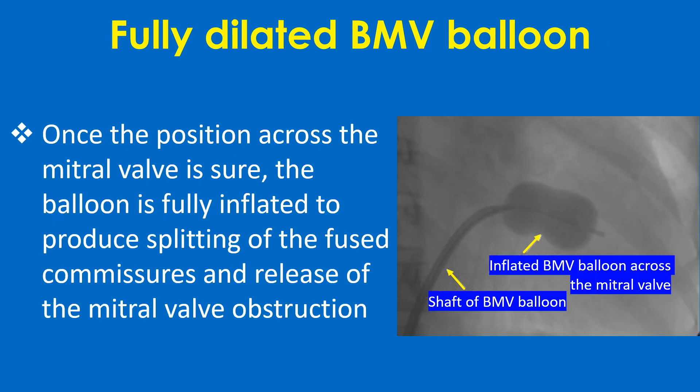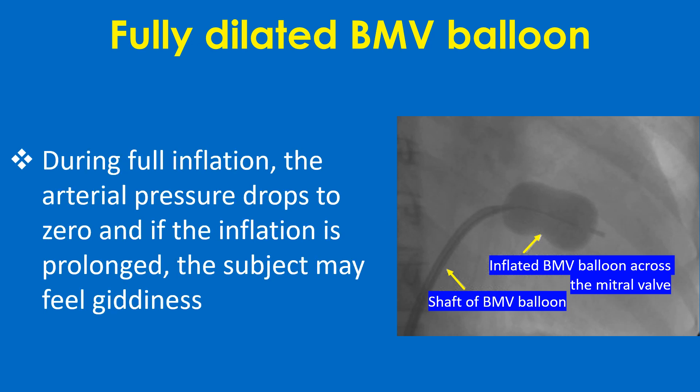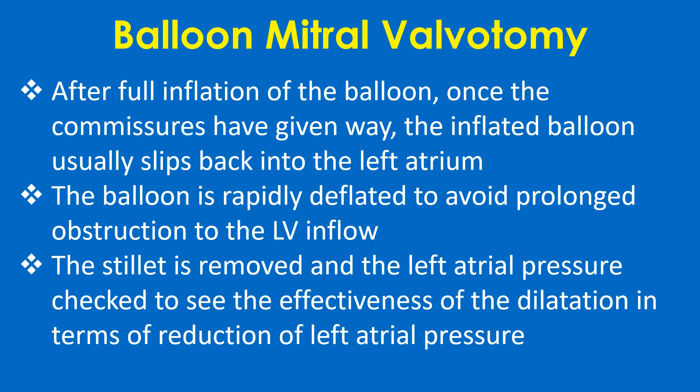Once the position across the mitral valve is confirmed, the balloon is fully inflated to produce splitting of the fused commissures and release of the mitral valve obstruction. During full inflation, the arterial pressure drops to zero, and if the inflation is prolonged, the subject may feel giddiness. After full inflation, once the commissures are split, the inflated balloon usually slips back into the left atrium. The balloon is rapidly deflated to avoid prolonged obstruction to LV inflow.